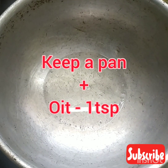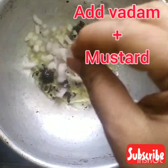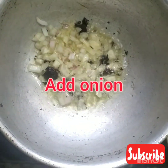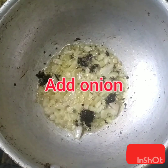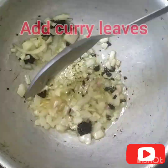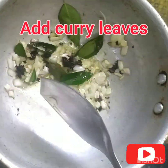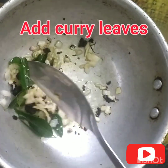Heat a pan and add 1 tablespoon of oil. To this, add the mustard seeds and vada. Once the mustard seeds are popped, add some chopped onion. Sauté the onion well and add some curry leaves. Make sure that the pan is not on high flame, or else the curry leaves may burn.